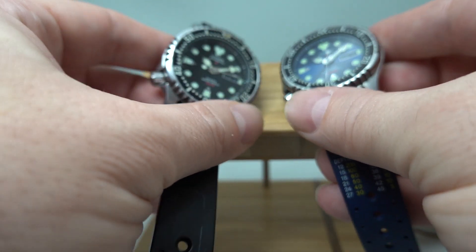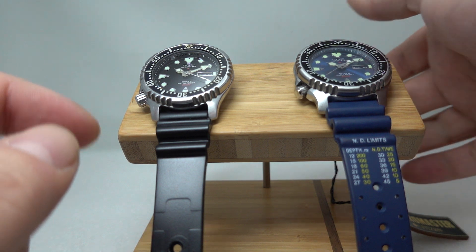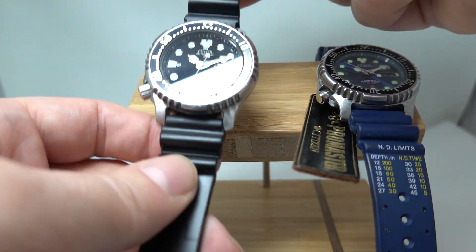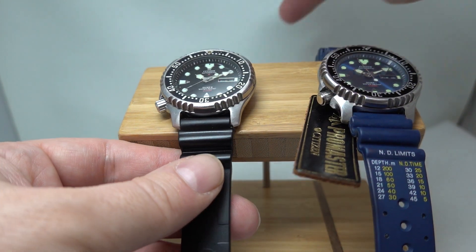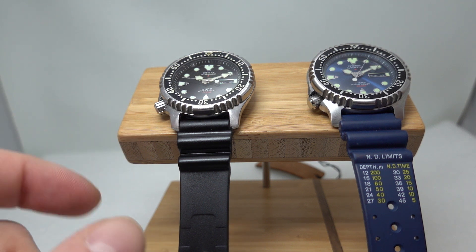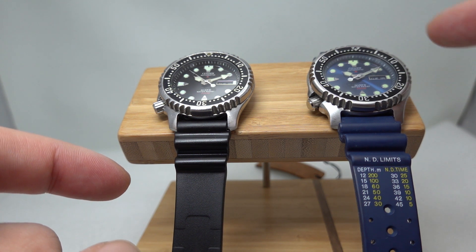Now they're both very similar. The main difference is that this one is new old stock — it's on the original strap, it has the original buckle with a Pro Master logo on there, and it even has the hang tag still on it. The black one has been used; this is a replacement non-Citizen strap and buckle, but it's still in very good order. So a lot of it will come down to: do you want one that you can strap on your wrist with no worries about damaging it, or do you want the perfect watch?